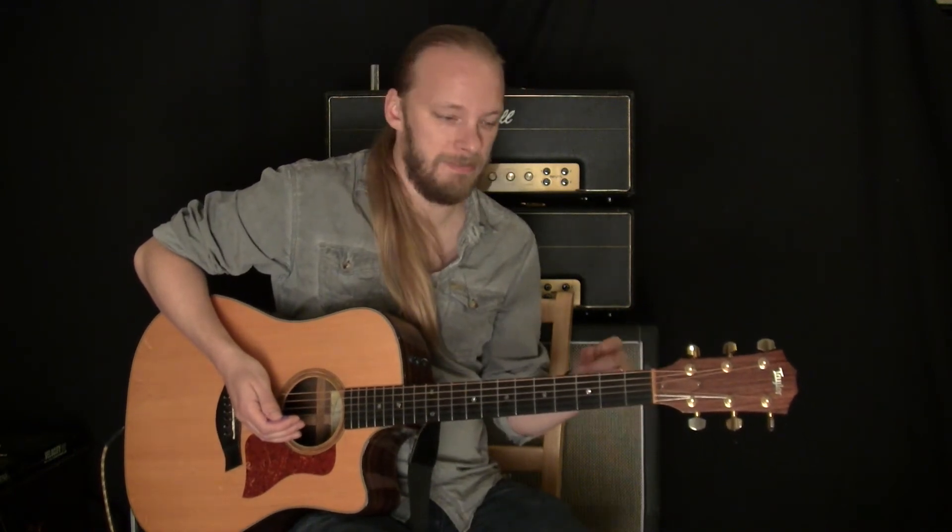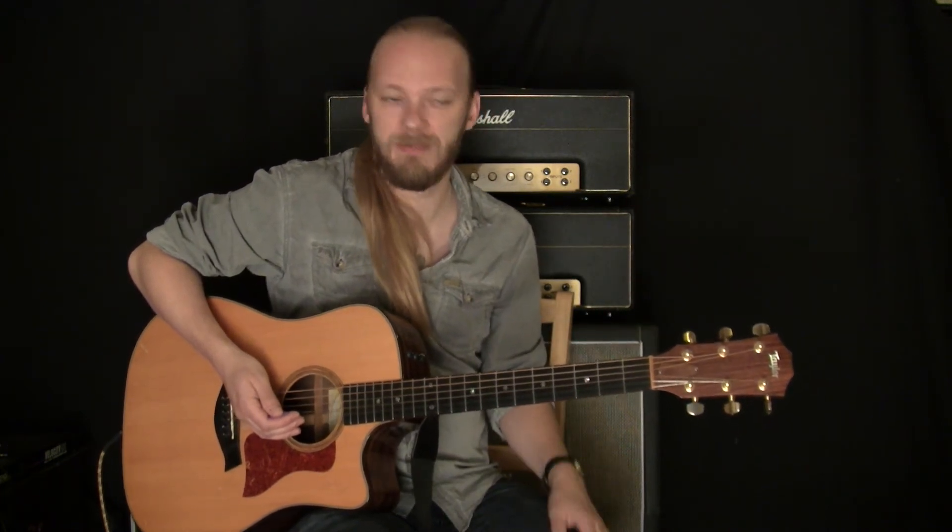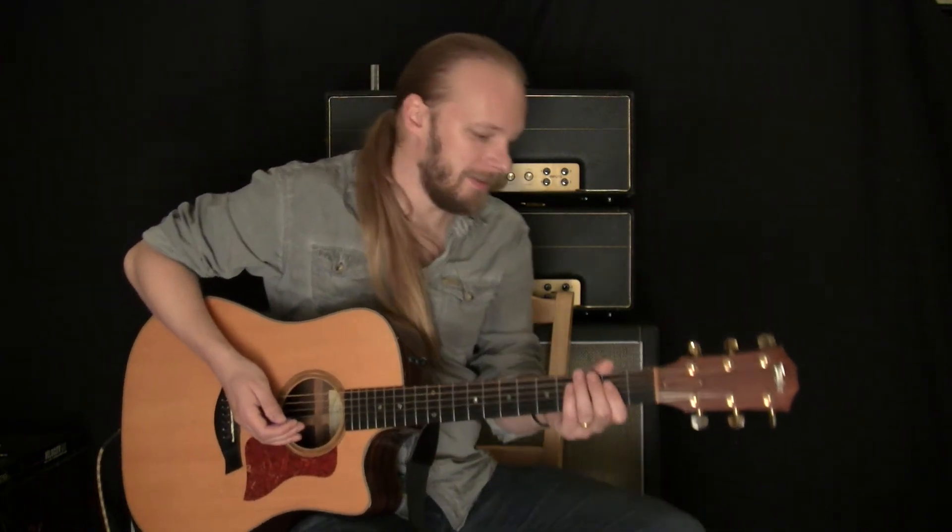This is in A, if you want to play along. And I have this tuned down a half step, so it's not actually A — it's A flat. Anyway, here we go.